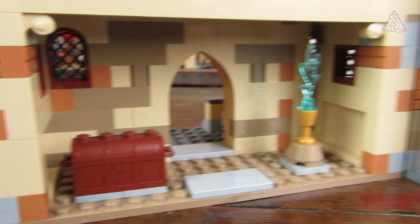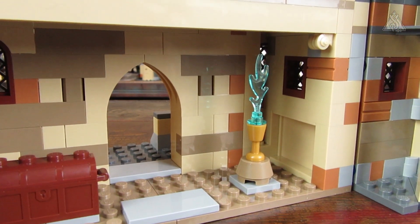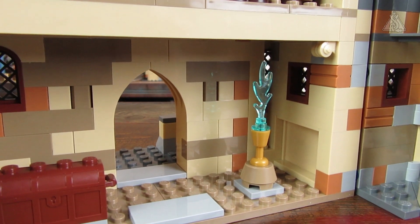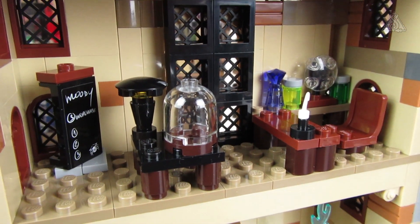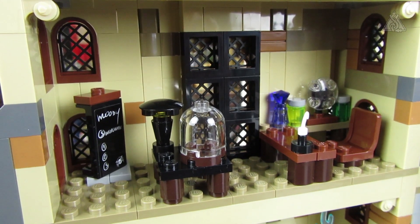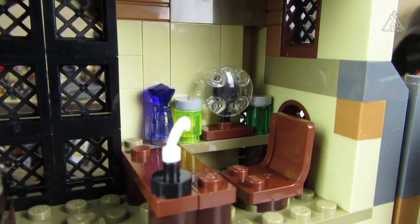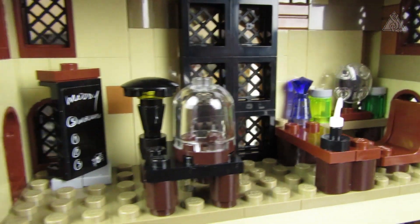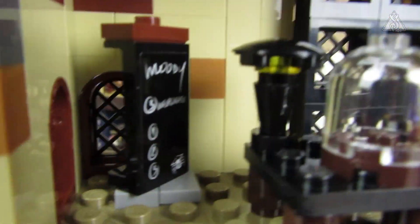Going back down: in the entrance hall of the clock tower there's a chest and the Goblet of Fire emitting its blue vapors. One floor up is the Defense Against the Dark Arts classroom with various apparatus, a writing desk, a quill, some gadgets, a hat with something on it.